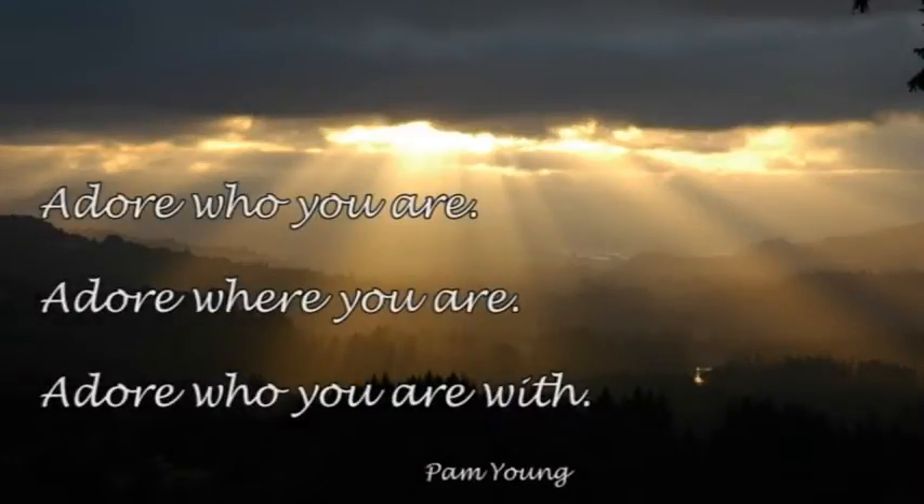Adore who you are, adore where you are, adore who you're with.